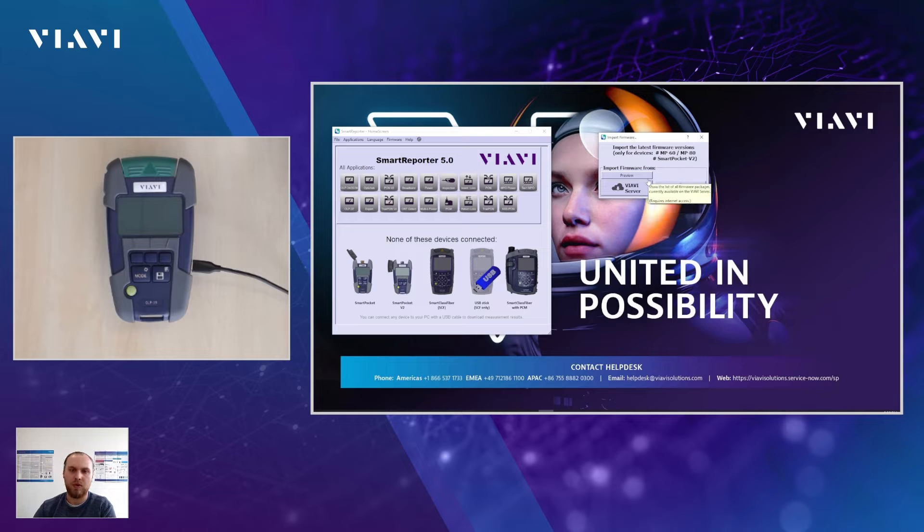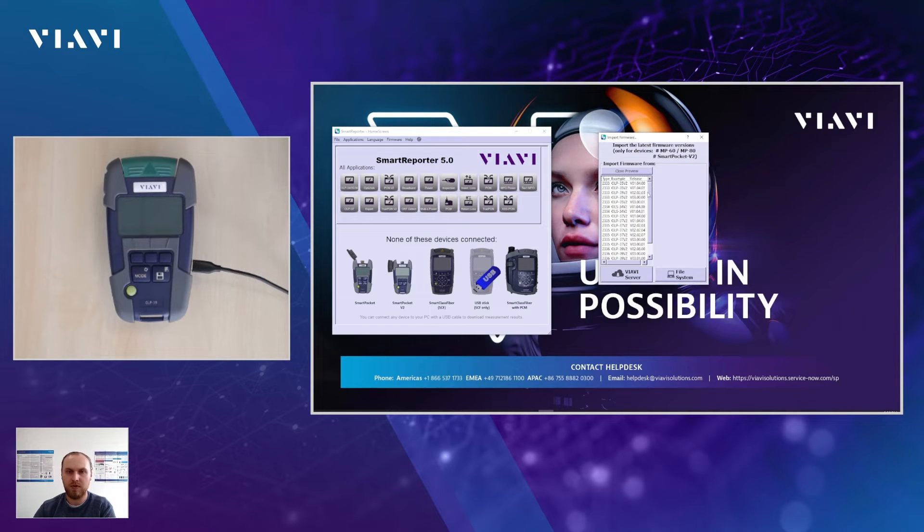To know which versions of firmware are available on the VRV server, you can click on Preview and see for all the individual types — like the broadband power meters, the selective pond power meter, and the true pond tester — which version is available.